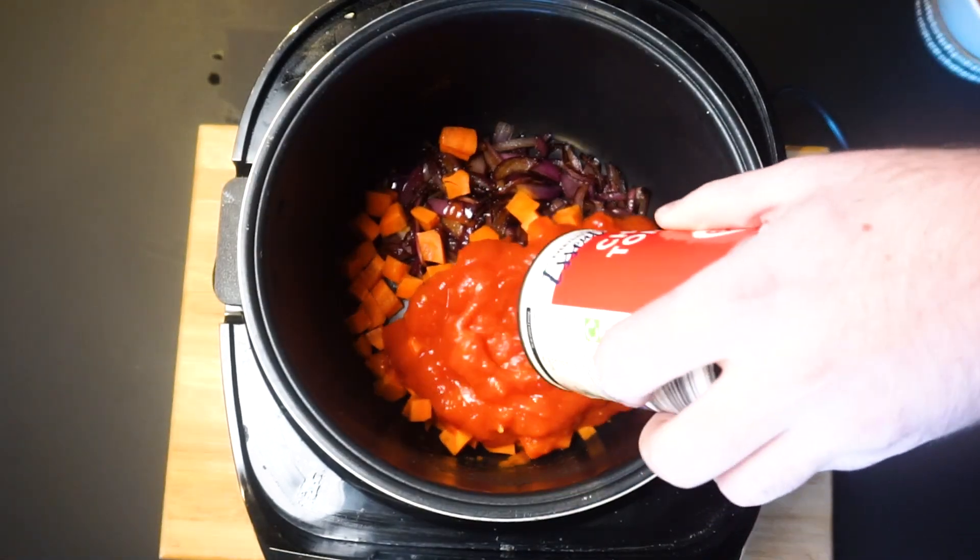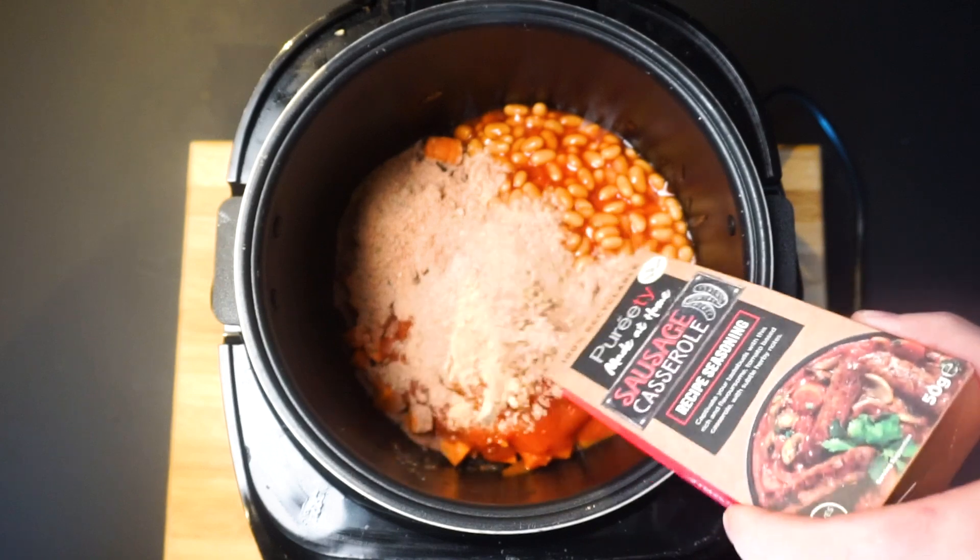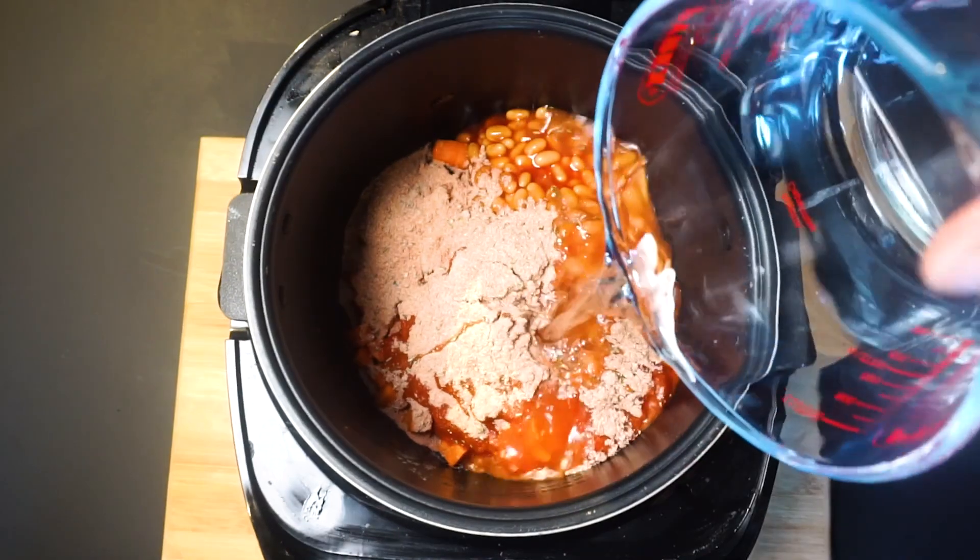Next add carrots, chopped tomatoes and baked beans. Now it's time for the magic — add in your purity sausage casserole seasoning and 400ml of water and mix well.